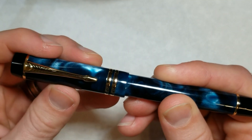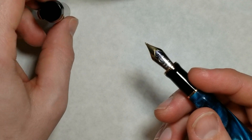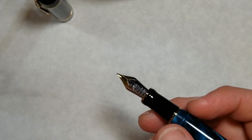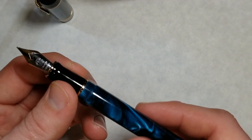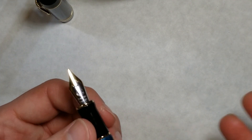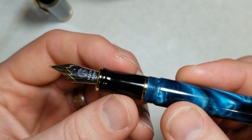Taking the cap off, it's about two and two-thirds turns — just over two and a half. Two and a half turns is about the maximum I like on a pen, so this is right at the edge, maybe a little over. I don't notice it too much because I generally uncap from the barrel, which goes a little faster, but compared to some other pens it does take a while.